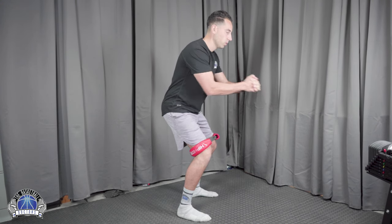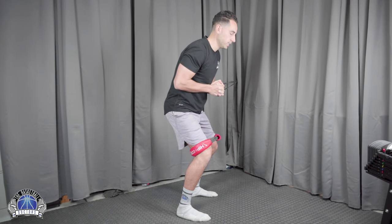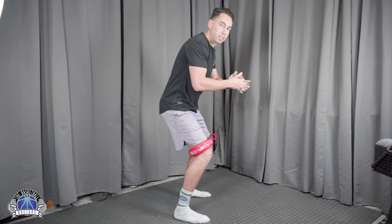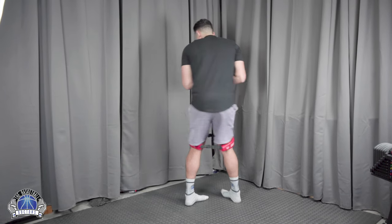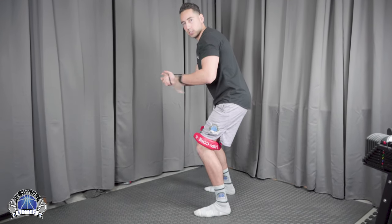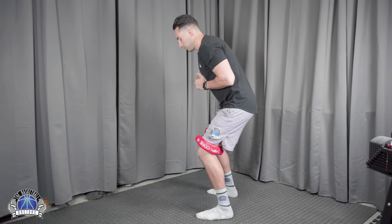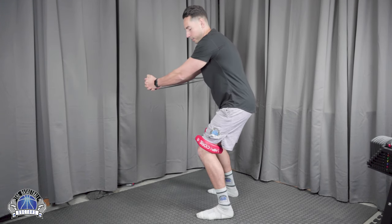In the squat position, you're activating your core and your glutes simultaneously and you'll feel a big burn. You can hold the band at your chest, which is the easiest variation; press it straight out in front, which is the next level; or hold it fully extended out, which is the hardest. You can also rotate to target more of one glute at a time, working the lateral side as well.